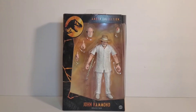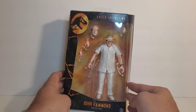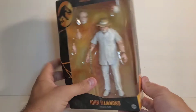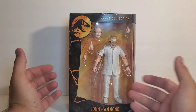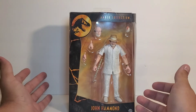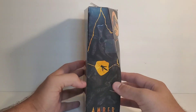What's up guys, we're back here again with another review, and today we're going to be taking a look at the Mattel Amber Collection John Hammond from Jurassic Park. It took so long to get him — I don't know why they waited so long to put one of the main characters in the line — but I'm not complaining that he's finally here.